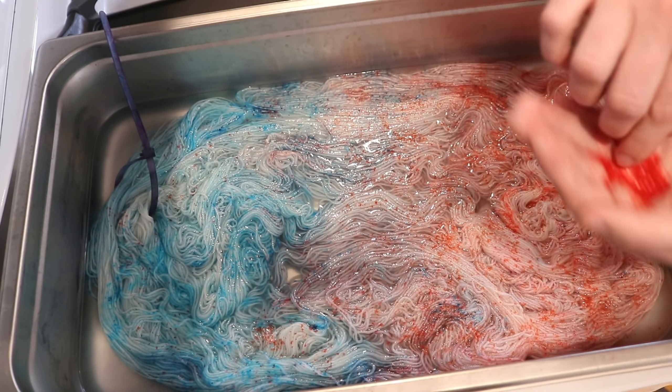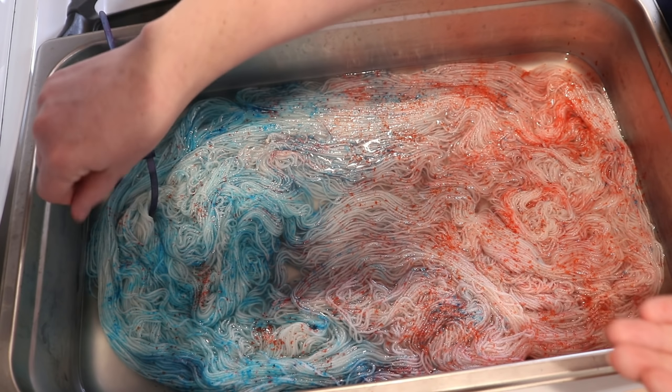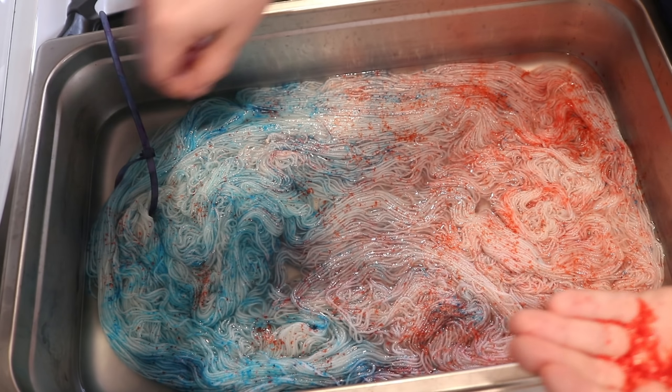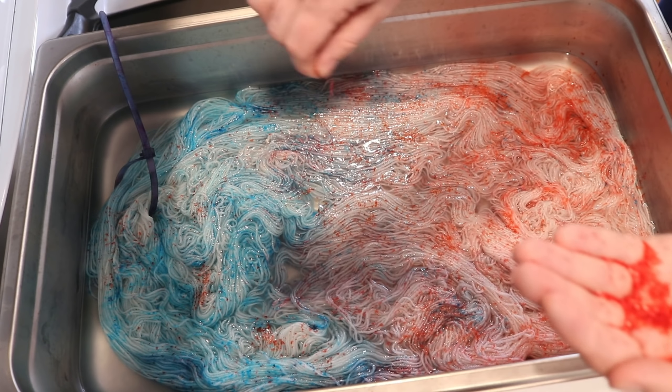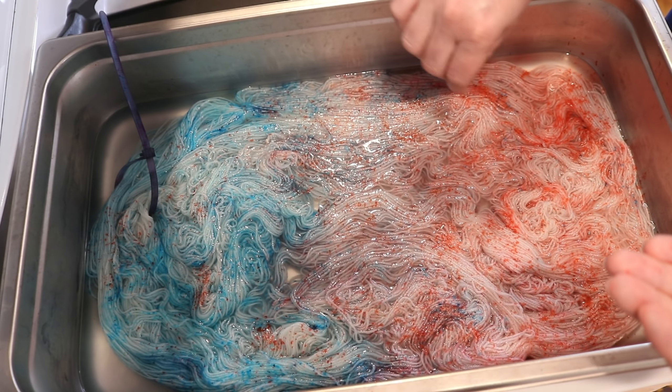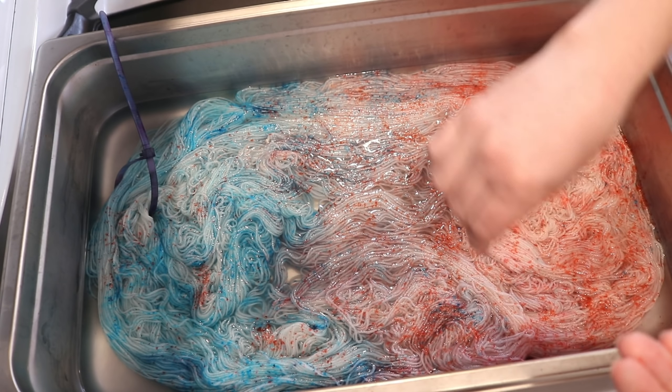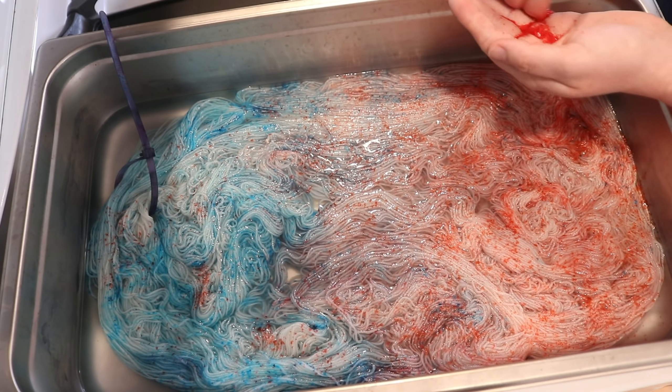Maybe you need less to get something glassy, but this is nowhere near as pigmented as cherry Kool-Aid, which is just so pigmented. I could never go this heavy with acid dyes, but it's so much fun.